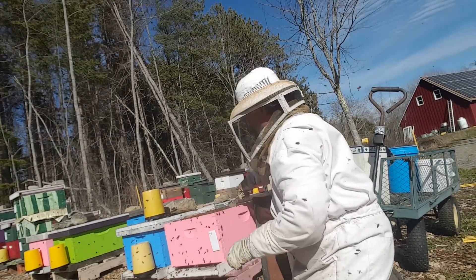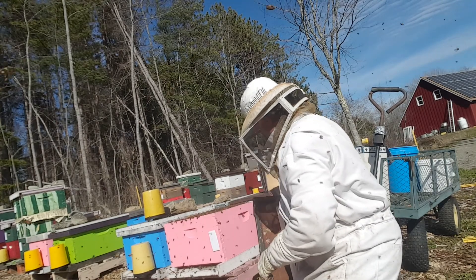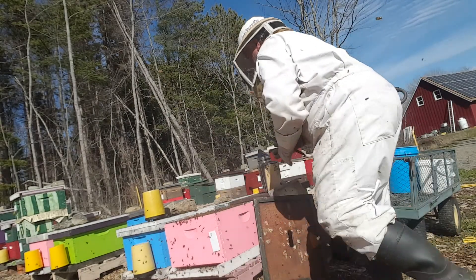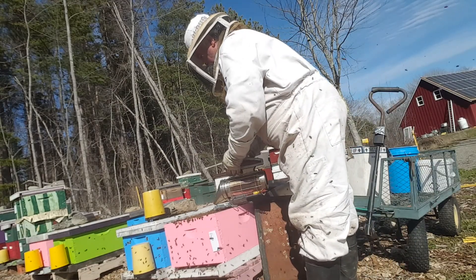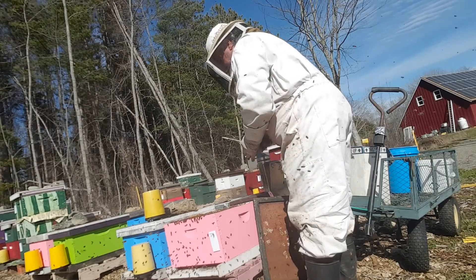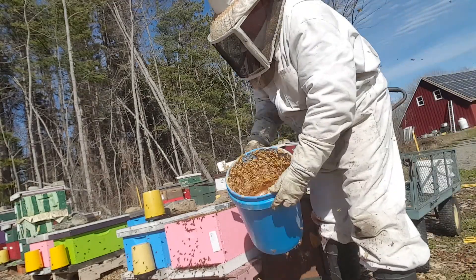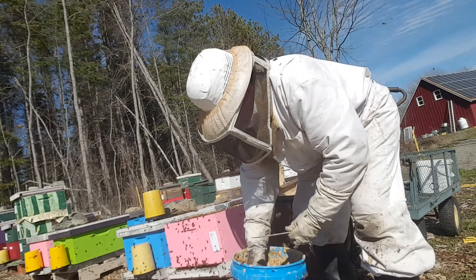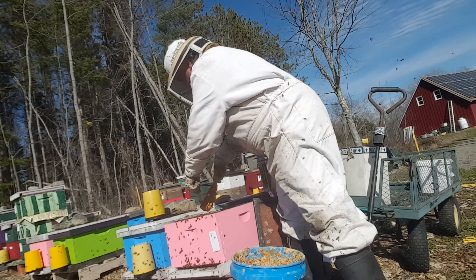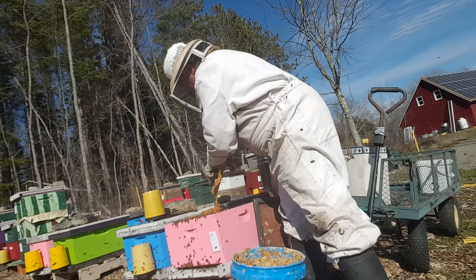Looks very nice. I'll put a bit more pollen substitute in here — this will drive the bees down a bit more. Some pollen substitute I've made up earlier: a mixture of dry pollen substitute and concentrated sugar syrup. This will be devoured by the bees. There's a good pollen flow coming in, but they're still eating this, which is very good to see.